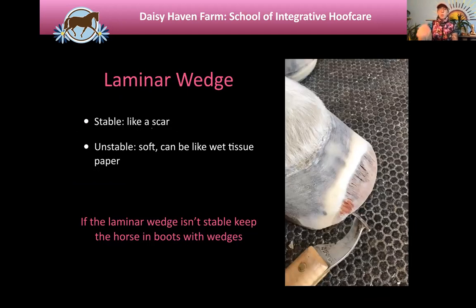This is the laminar wedge. This horse had some acute laminitis, and the laminar wedge is that fibrous-looking area there at the toe. We trimmed to remove some of that material because it creates leverage. This is not blood — it looks like blood, but it's actually serum. This is part of the necrotic tissue that comes out as you rehabilitate the horse. It's blood-tinged because it's almost like a blood blister or hematoma in the foot that has to either be reabsorbed or come out somewhere. This is a fairly stable laminar wedge.